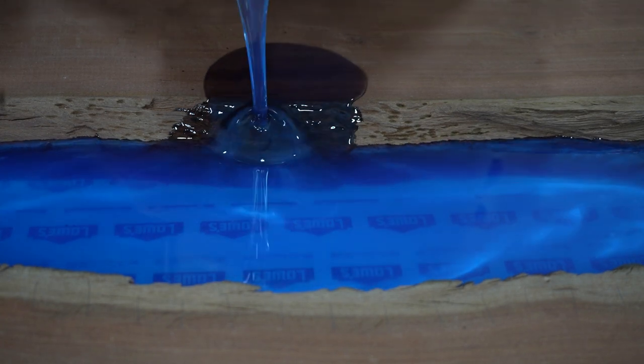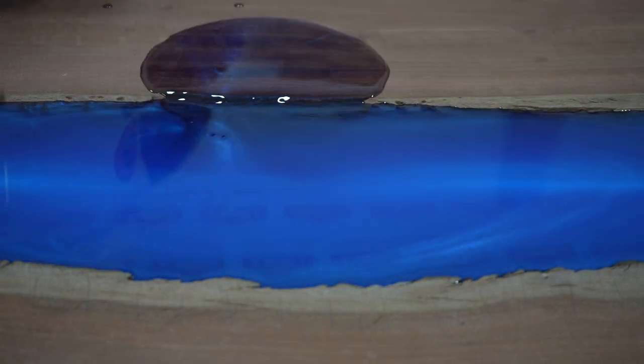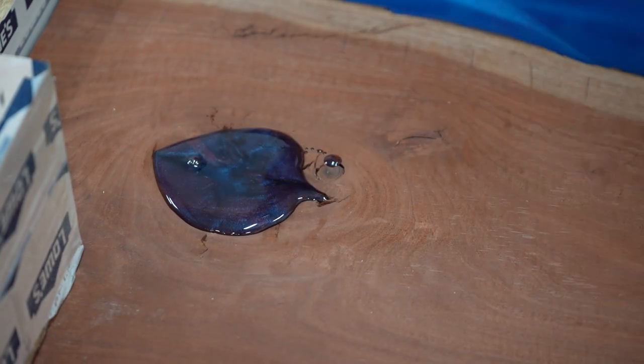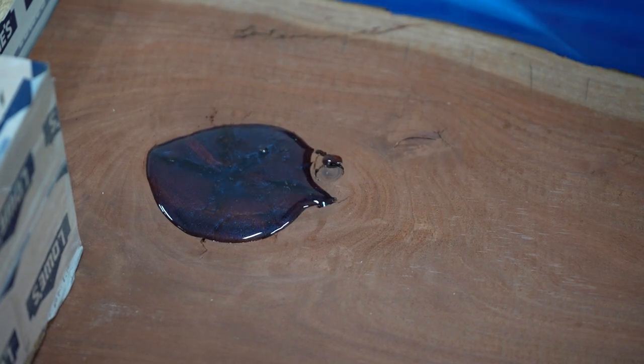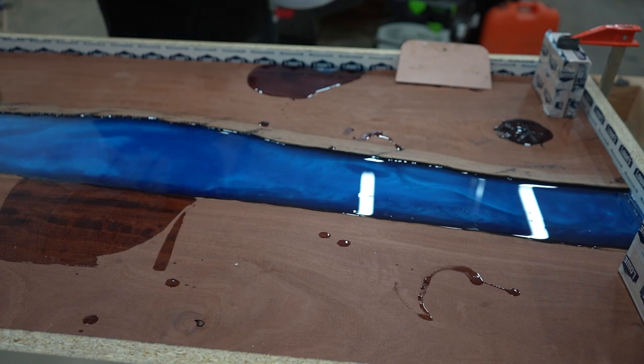After I think enough bubbles have been removed, I pour it into the table. I pour the epoxy somewhat slowly onto the edge of the wood instead of into the middle of the epoxy, as this would force air into the mixture. I also pour some epoxy directly into any large voids to make sure they get filled. If, like this void, it doesn't go all the way through to the bottom, it won't ever fill up by itself as the epoxy levels out. I do the same on the edges as well.